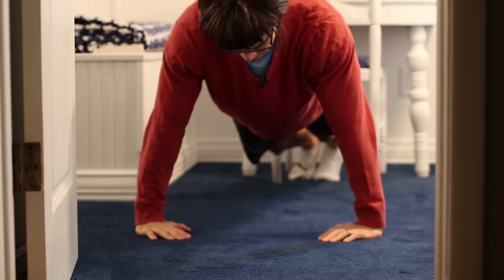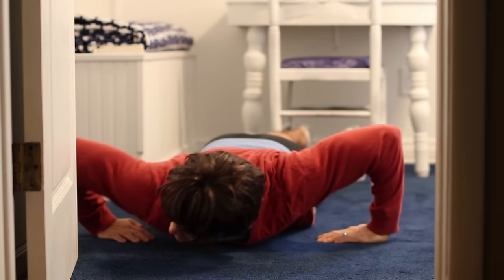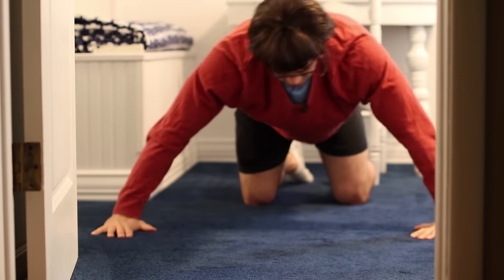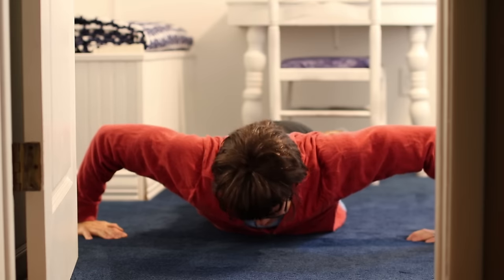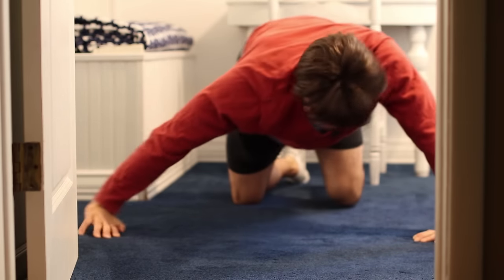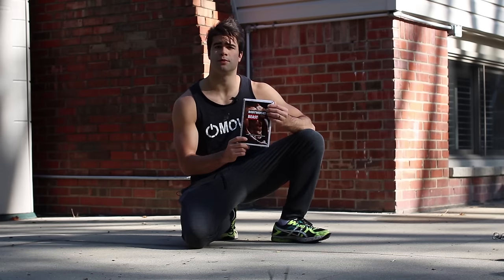Push-ups. Get ready. Wide push-ups — wider, so I can be wider, bigger. My shoulder. So in my 12-week calisthenics program, Bodyweight Beast, I use push-ups a lot.